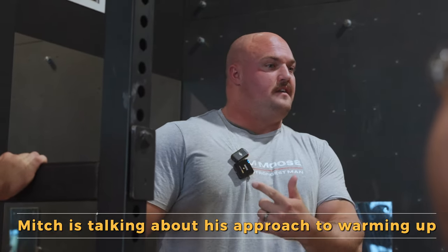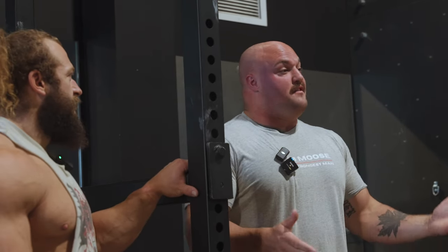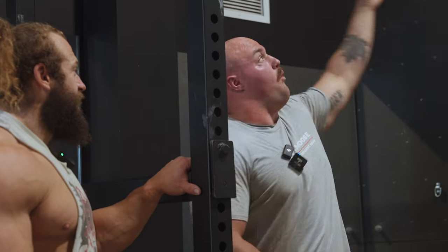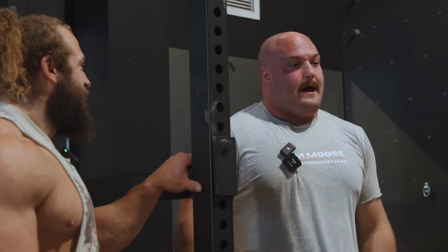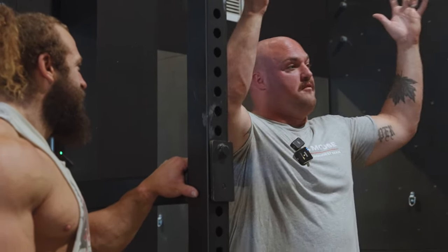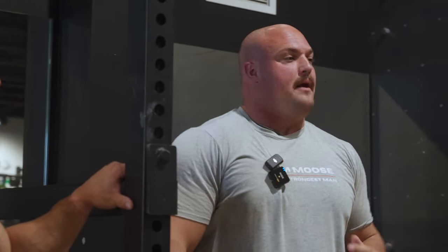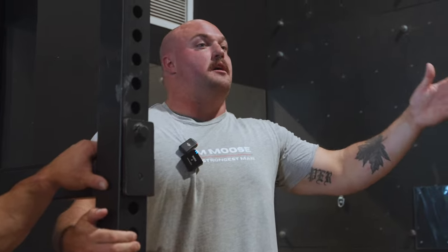So long as everything feels good, you've got 25 minutes before you max out from when you start. Heaps of time, heaps of plate moving, heaps of body temperature getting up. Warming up to me doesn't need to be all that complicated because all I ever need to do is get my hand there. I don't really want to get my hand much further back because it's just range of motion I'd then need to control a 200 kilo, 450 pound log up over my head.